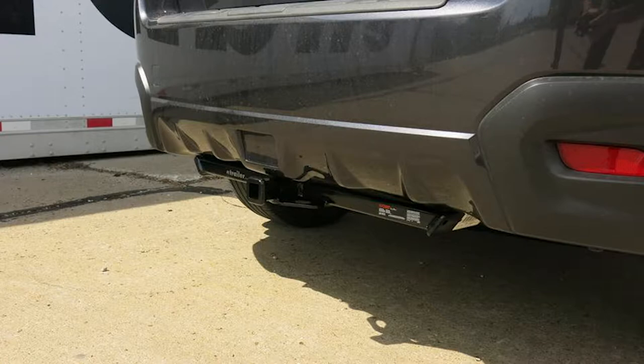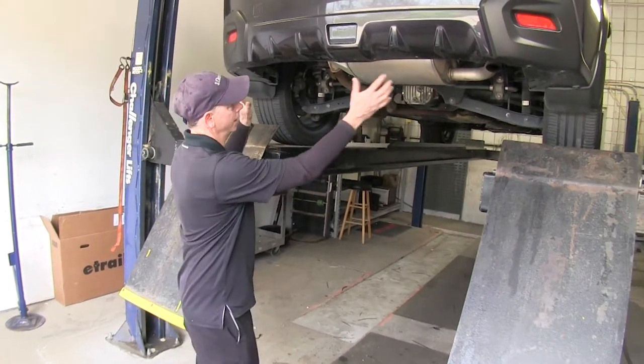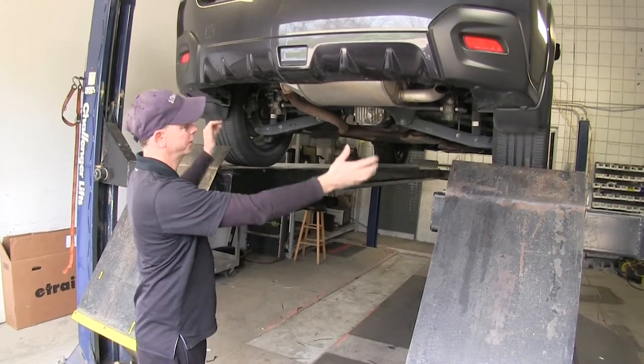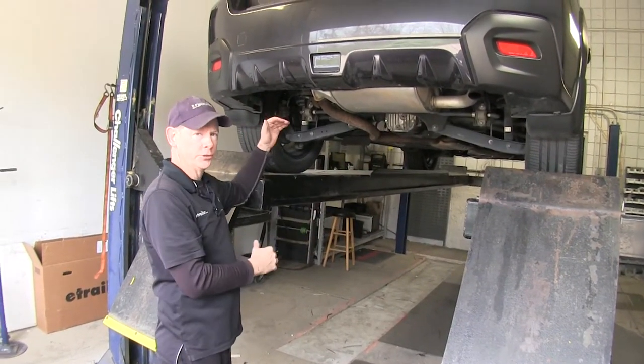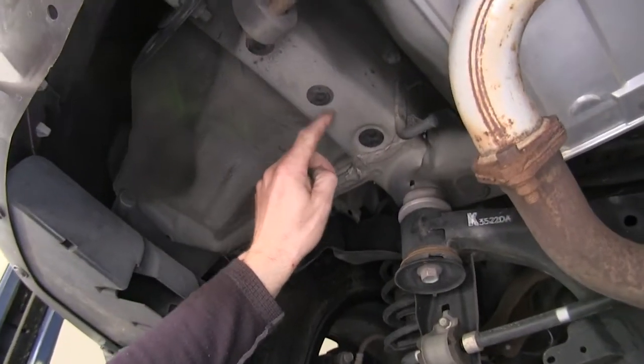Now let's go ahead and show you how we install the hitch. First off, we do have a lot of room to work with underneath the vehicle, but if you can lift the body off the suspension and give yourself at least a couple more inches of working room, that will help you out a lot. Let's go ahead and remove these three plugs here on the driver side frame rail, then do the same thing over on the passenger side. Use some needle nose pliers to grip them and pull them down.